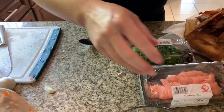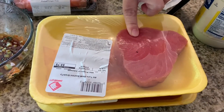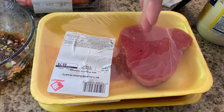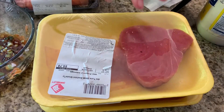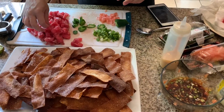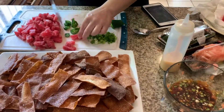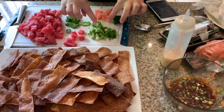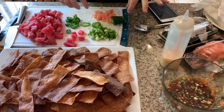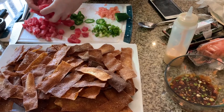We're gonna move on to the fish. You could use tuna fish or salmon — I'm gonna use tuna. What I'm gonna do is cut it in little cubes. Our tuna is cut up into little squares like this; you can do them as small as you want. We're gonna cut up a little bit more scallions to top it with, plus a little more ginger and some jalapeños.